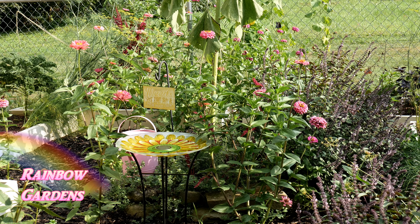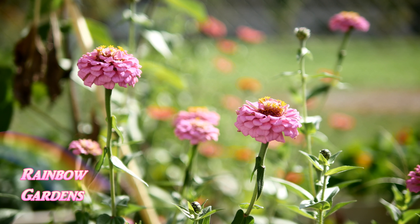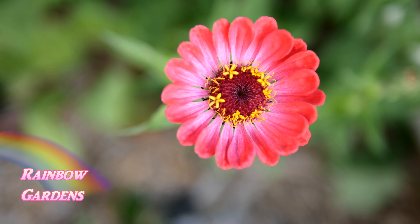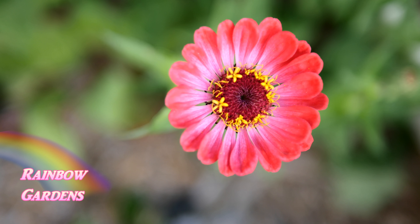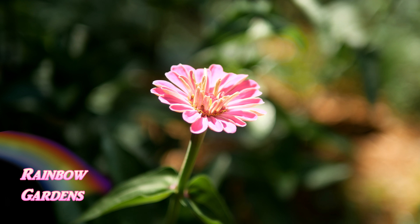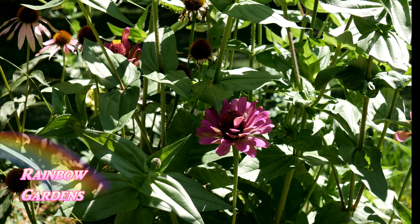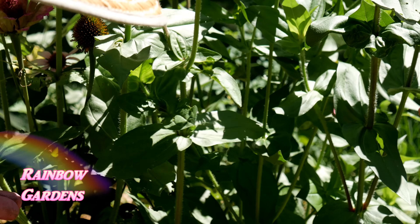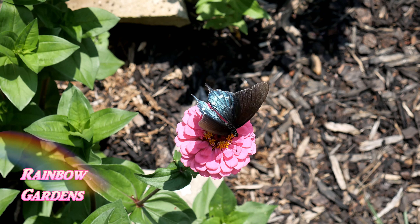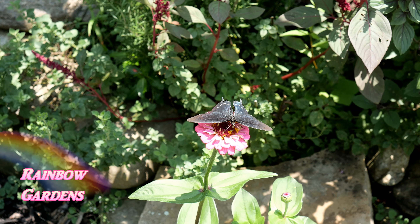When ordering zinnia seeds, keep in mind they come in many different types and some will attract more pollinators than others. Most of mine are single or semi-double zinnias, which have a large center to attract hummingbirds, bees, and butterflies. Some of the more beautiful zinnias have a very large head — these are specialty zinnias often called doubles or dahlia types. They are beautiful for cutting flowers but may not attract as many pollinators. I'll leave some links to different seed companies below the video.